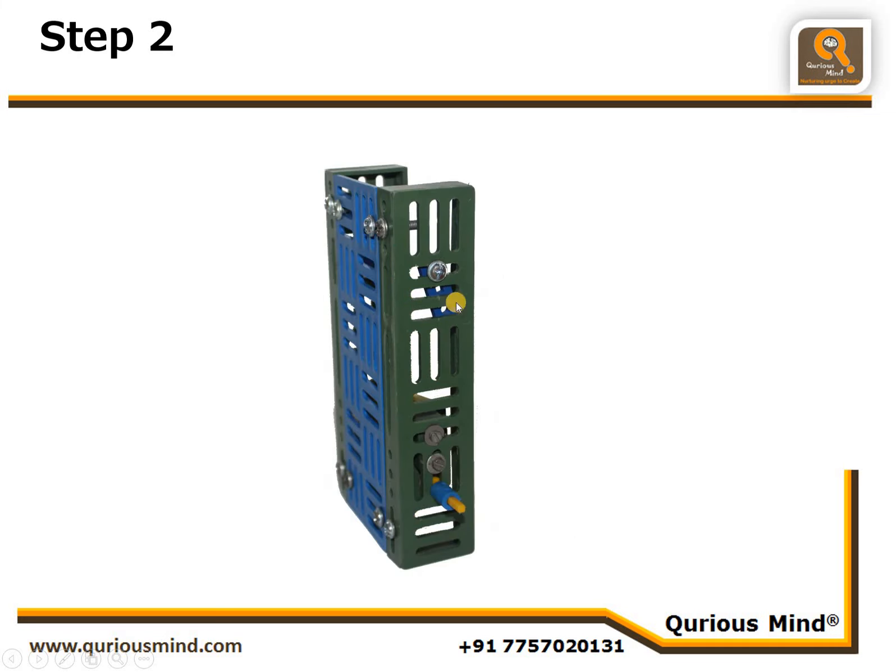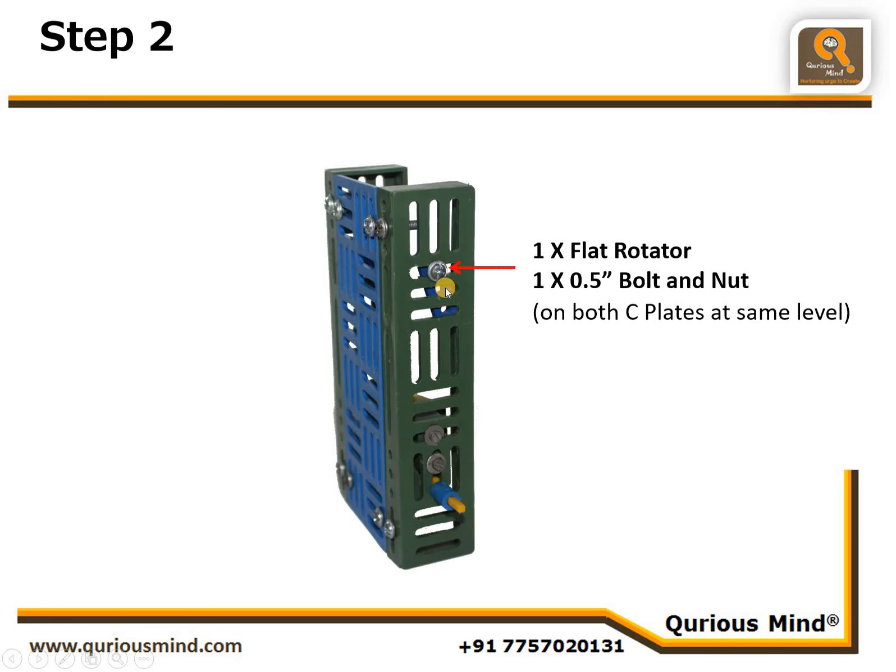We are showing this from the side. We are going to connect one flat rotator using one 0.5-inch bolt and nut, and similarly one more flat rotator will be connected to the other C plate at the same level and in the same alignment — slightly inclined. We are also going to connect one DC motor with motor shaft and put two spacers onto the motor shaft.